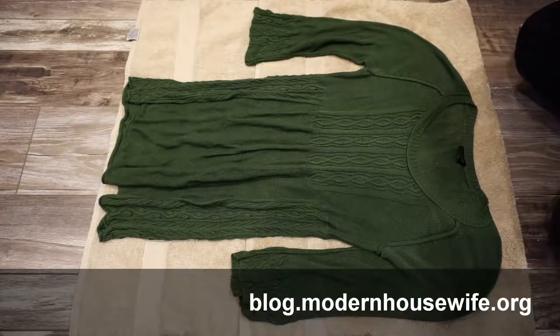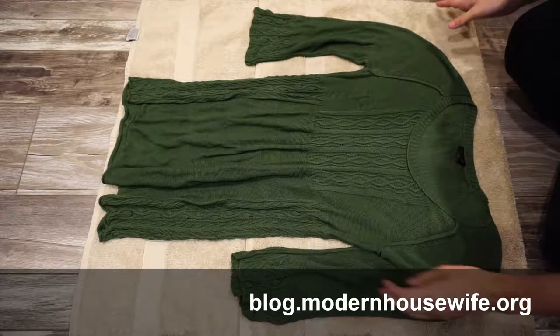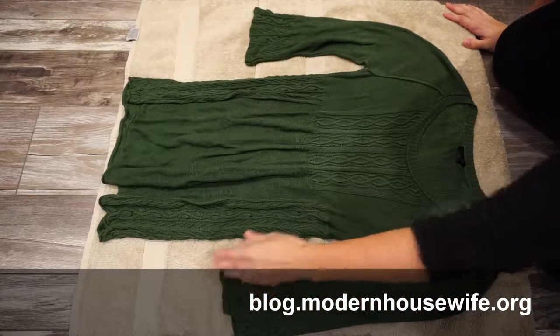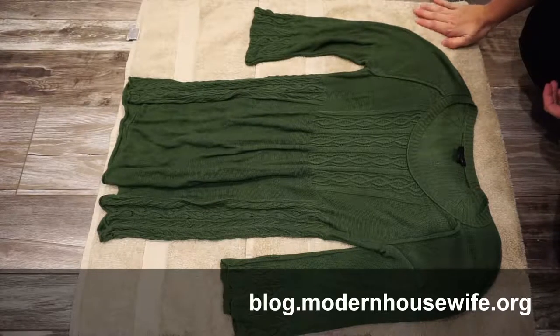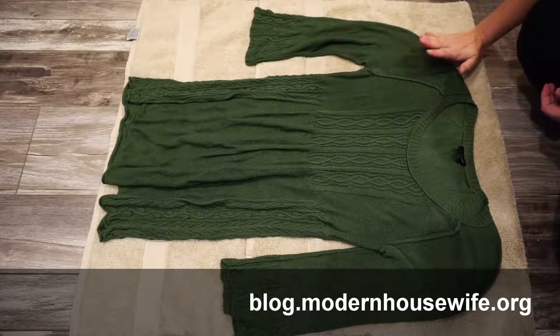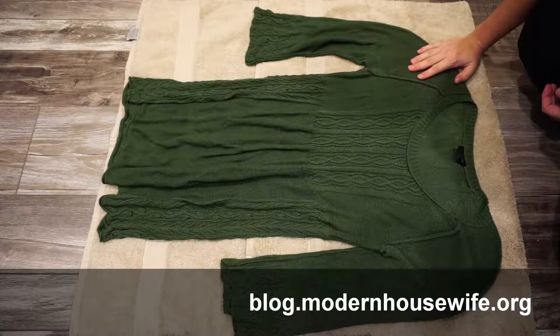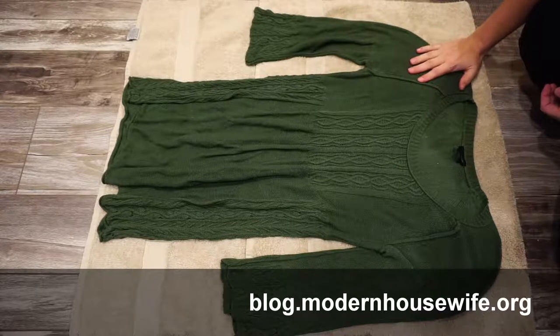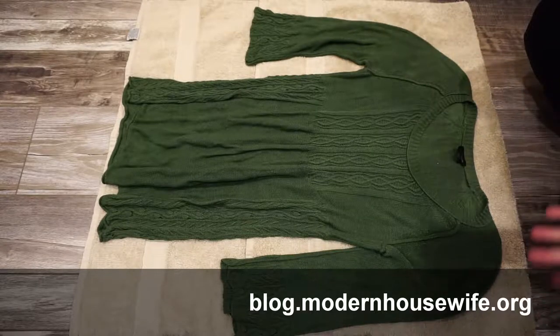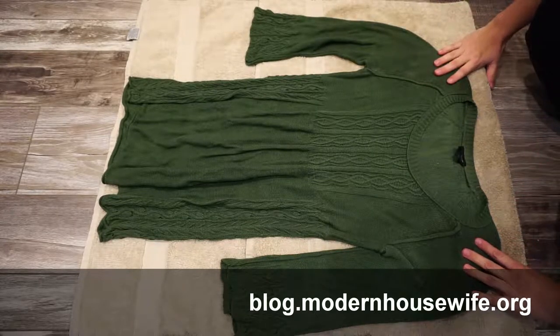This is part two of our sweater knits care video, and this is drying. The first thing you want to start with is a fairly neutral color towel, or something that is close to the sweater that you're drying. You don't want something that's going to bleed — you wouldn't want to do a white sweater on a bright red towel or anything like that.